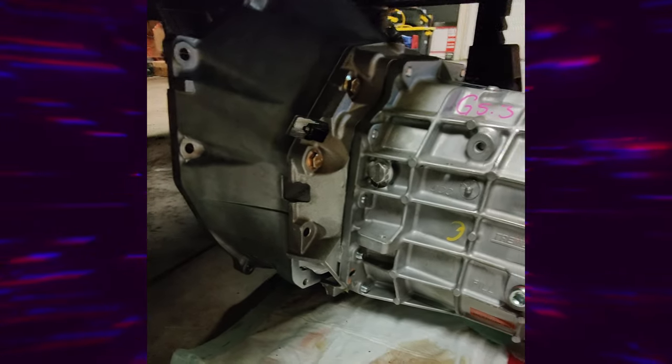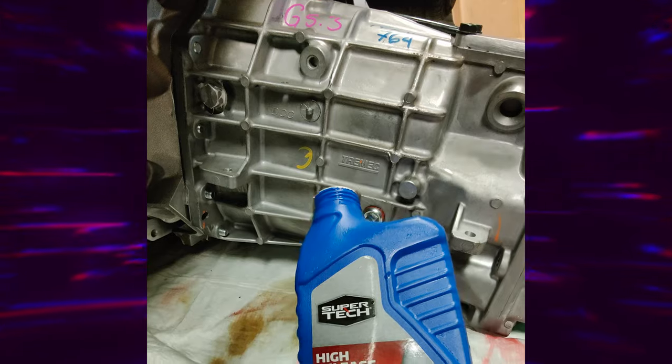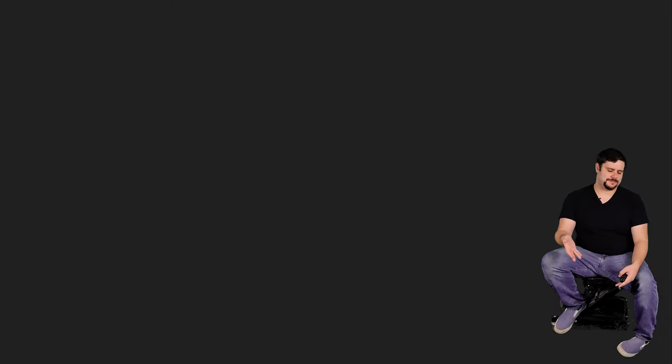Before I LS swapped my RX-8, I heavily researched what trans I wanted to go with. The typical thing to do with a junkyard LS swap is just to stick with the automatic it came with, but I like to drive sticks, so I looked up what all went into getting a manual for the LS. The short answer is it's expensive, which is why most LS swaps are automatics. So the price for the manual became a blocker for me — the good news is you only need one kidney, so I had a plan from the start. Imagine going into that blind, buying manual-specific parts, and then discovering you couldn't even afford the transmission. Do your research and take notes. It pays off in the long run.